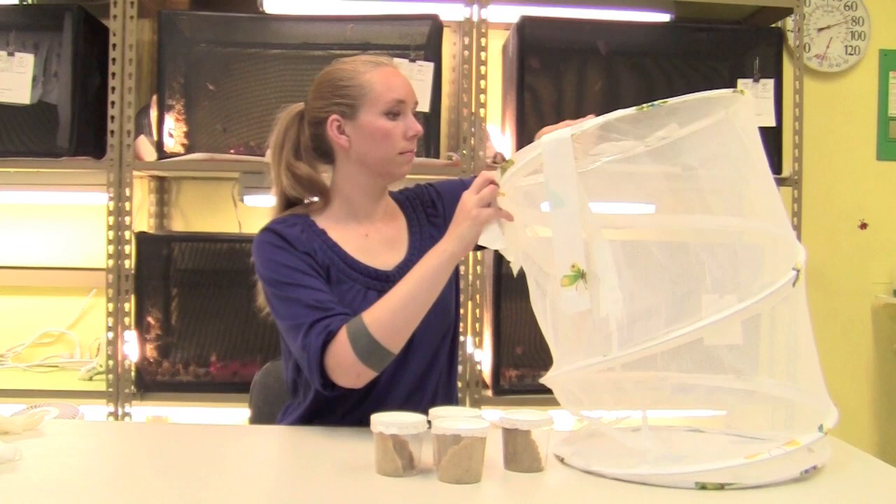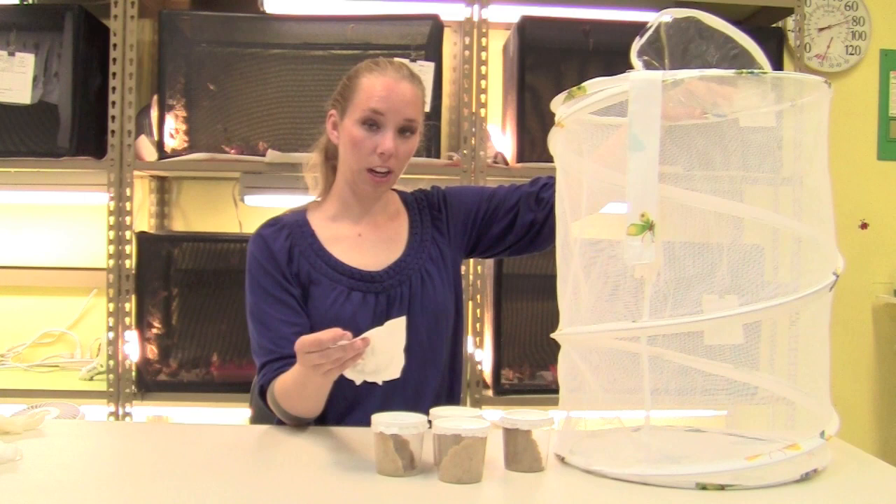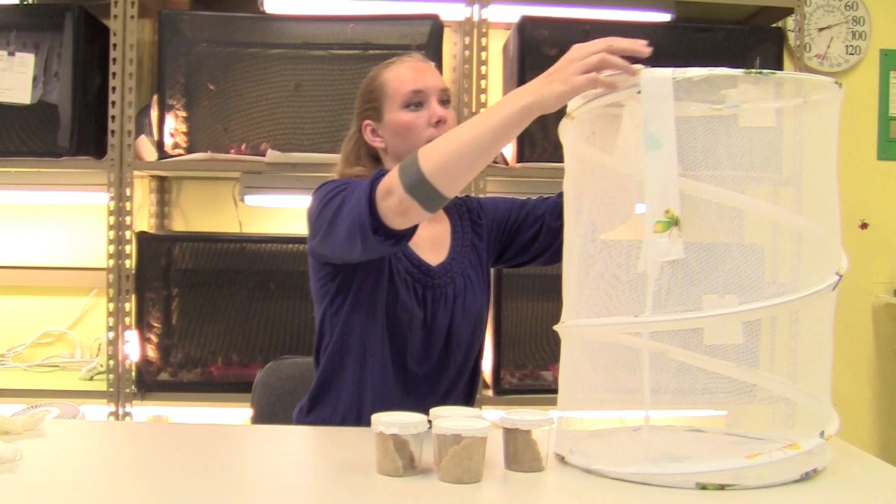Take the paper towel from your cup, take a piece of scotch tape or a safety pin, and attach it somewhere in your cage. I'm using scotch tape, so I'll attach it to the plastic part of the top. Then close the lid, and in about one week, the chrysalids will emerge as butterflies.